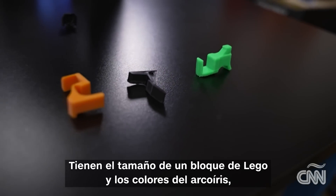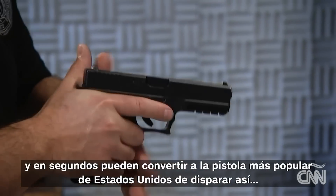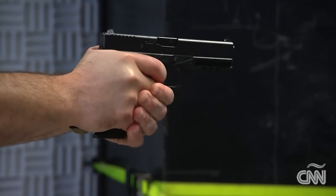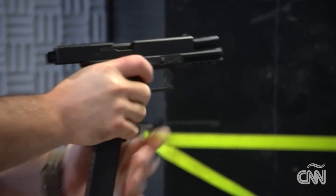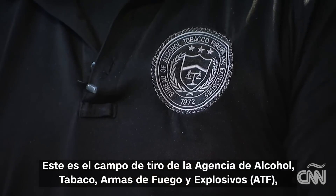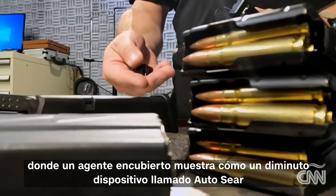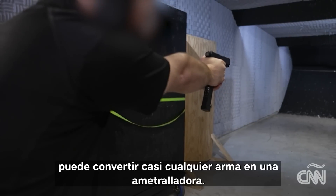They are the size of a Lego, come in colors of the rainbow, and in seconds can turn America's most popular handgun from firing like this — to this. This is the gun range of the Bureau of Alcohol, Tobacco, Firearms and Explosives, where an undercover agent shows how a tiny device called an auto sear can turn almost any gun into a machine gun.